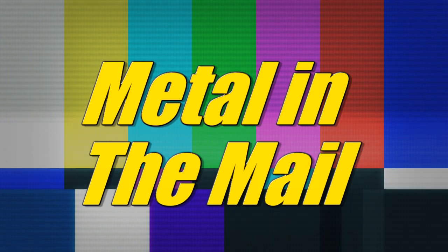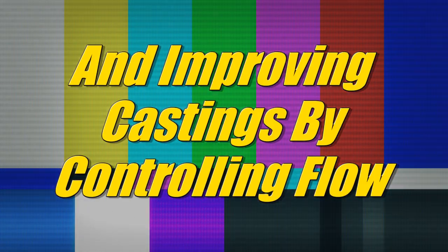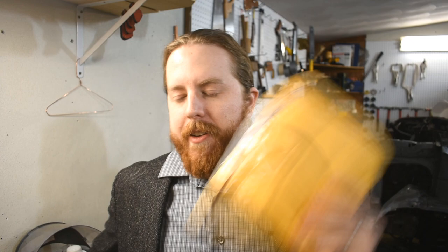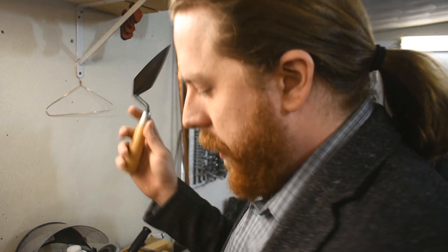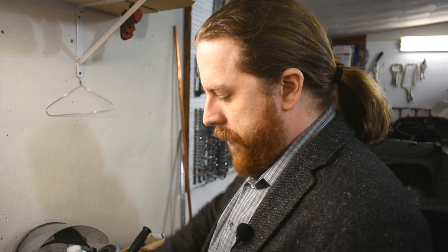This piece of mail is going to improve my metal castings. Is it a mail video or a shop tip video? Both! But first, we've got to open this bit of mail. Time to break out my unboxing trowel.